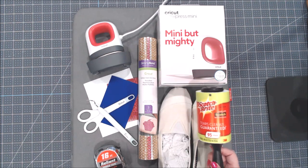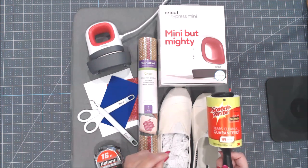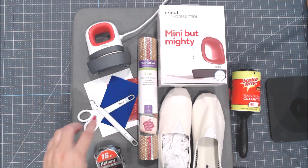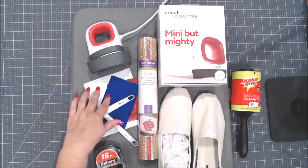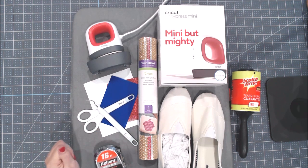I also recommend you have a lint roller handy because canvas shoes tend to pick up lots of lint and dust, and you want to make sure your shoe is clean before you start to apply the iron-on. For the iron-on today I'm going to be using three different kinds: the Cricut Everyday Light Iron-On, the Cricut Glitter Iron-On, and the Cricut Glitter Iron-On Mesh, which is new and is going to add a lot of fun to my tennis shoe.